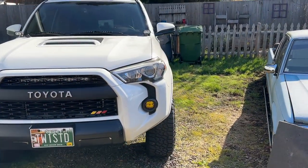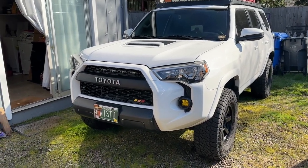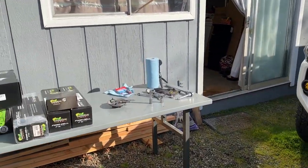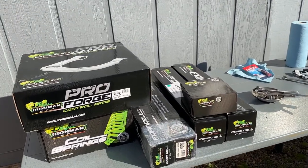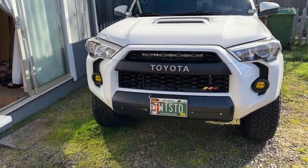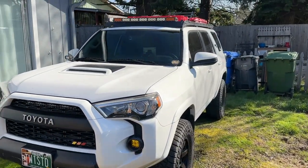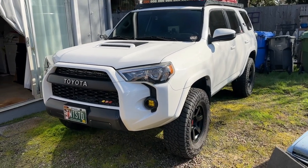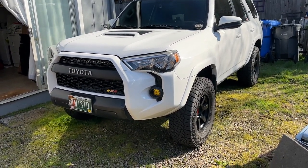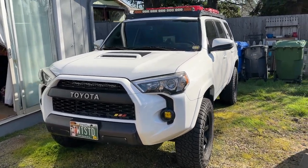I'm gonna install this today, doing it myself here on the ground with four jacks and jack stands — no lift for me. I probably won't go through too much detail since there are a hundred videos showing how to install this and reviewing this stuff. It's going to be a bit of time lapse and I'll hit the highlights, but I mainly just want to get this installed. First things first, let's get the tires off. I'm going to pull the front sway bar completely off to make life easy.